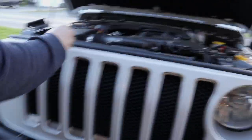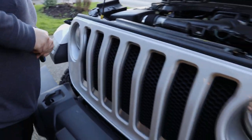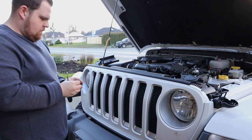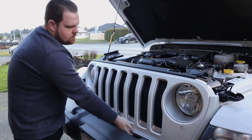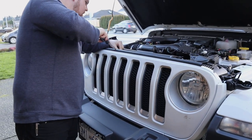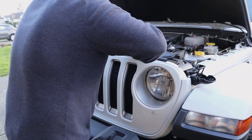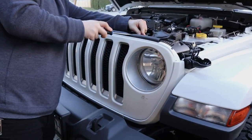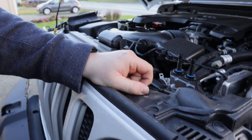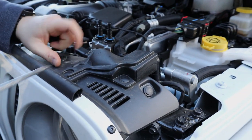What we're going to do is try to take this off. I think it's just all these little push clips on here, and from what I read, on the bottom there are clips too where they just pop out. We'll see — try not to break it. There's one, two, three, four, five, six clips, I think.